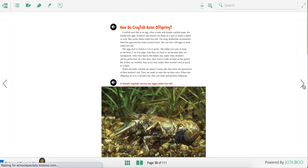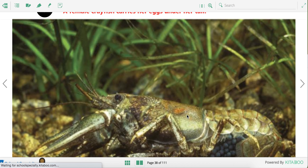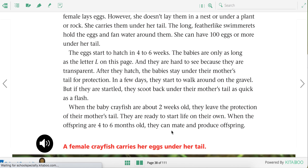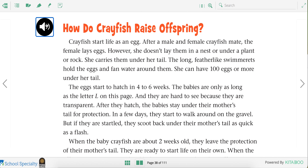We're going to continue learning about crayfish and here we're going to find out how crayfish raise offspring. Offspring are their babies. If you take a look at this picture you see this mommy crayfish holding her babies under her tail. Those are the crayfish eggs.